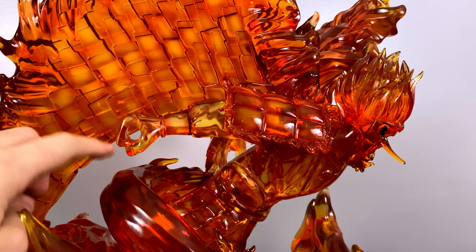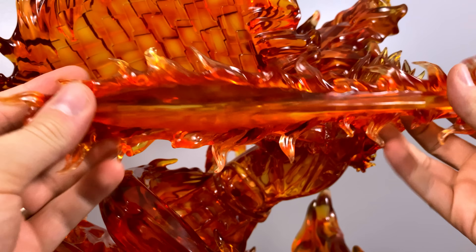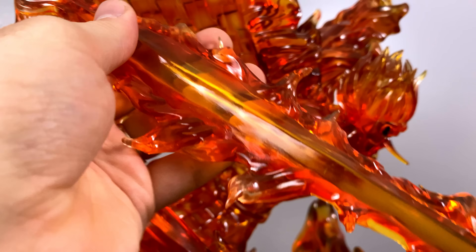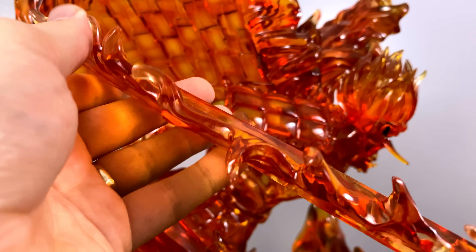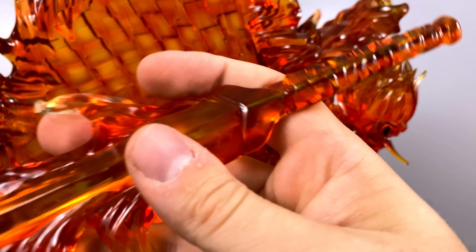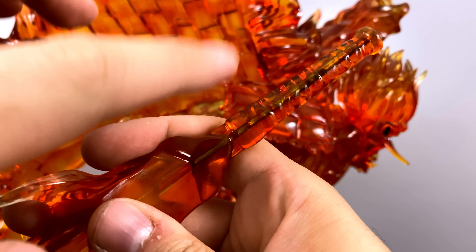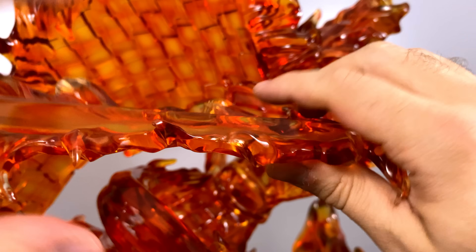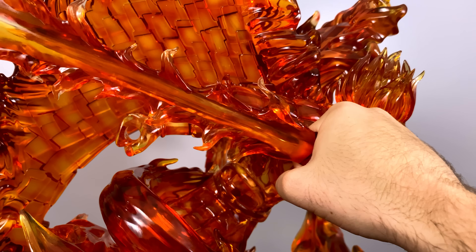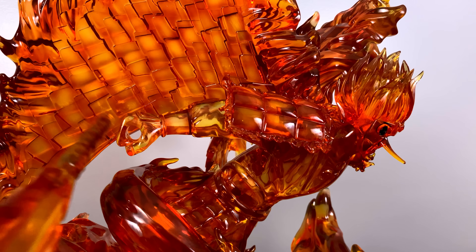Lastly, we have the sword, which goes into the hand where the hole was. It's actually huge — a standard long sword with fire going all around it. At the bottom of the handle there's a steel rod, which is very important to prevent the resin from bending or warping under the weight over time. The sword looks fantastic, especially the paint job — orange, yellow, and reds from bottom to top.